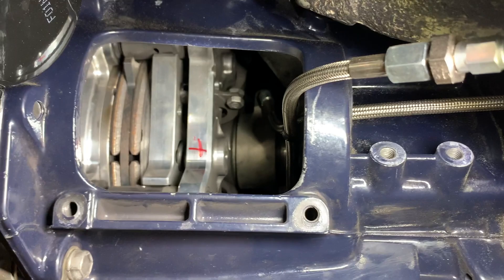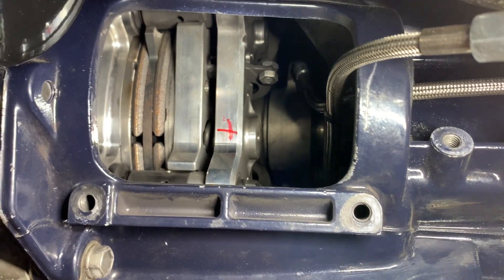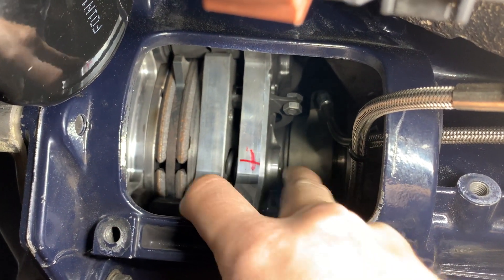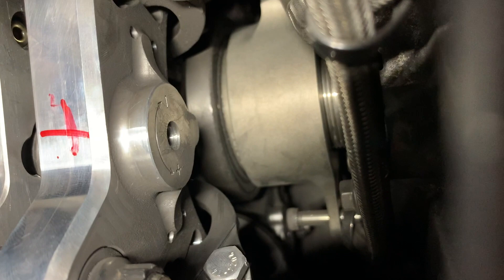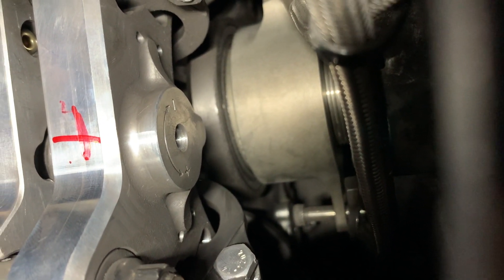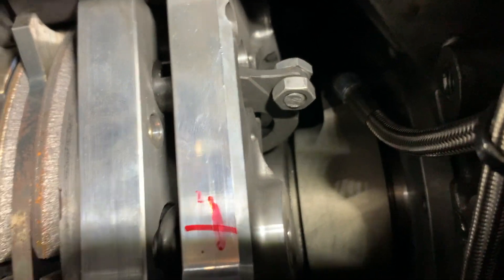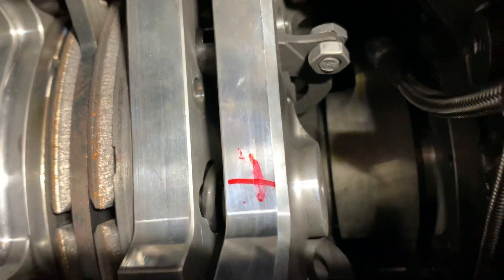Moving on to the clutch — that first video you saw is set up just like this; the base pressure is very low. The base pressure is adjusted right here where you saw me put markers. You can see the plus and minus markings right there — you put an allen key in there and depending on how much you turn it, you can set the base pressure. That nut and bolt right there on that arm is going to be your weights that you change.